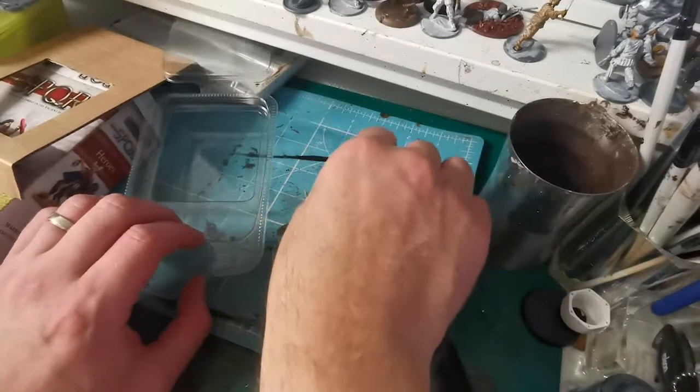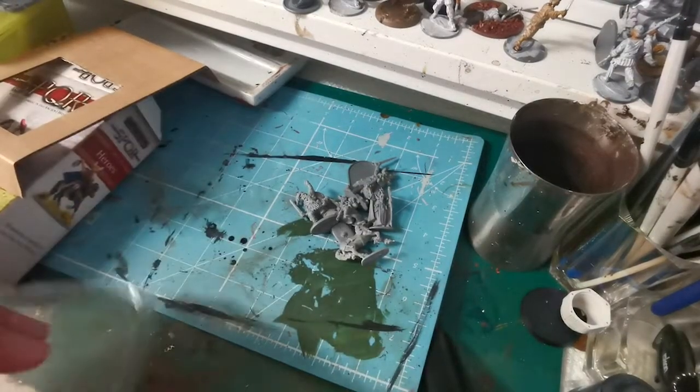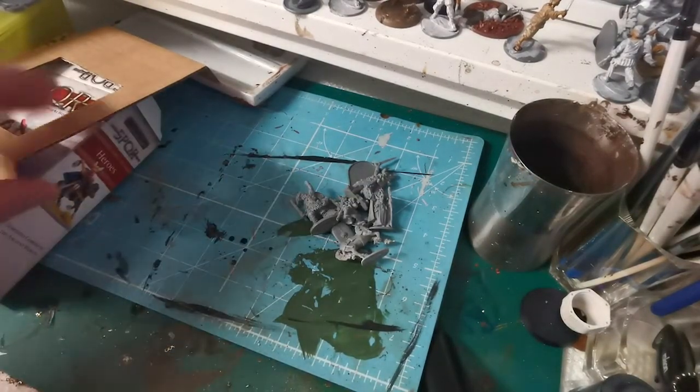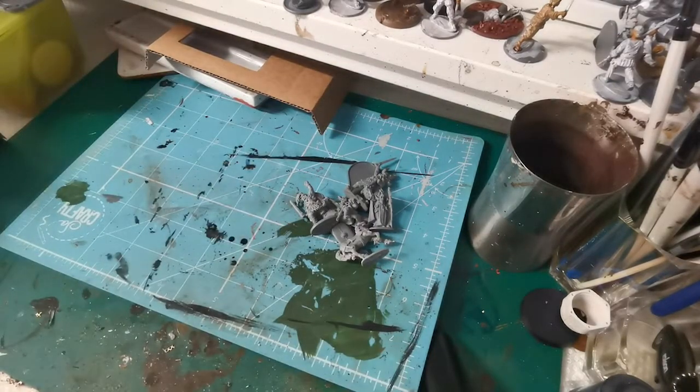I don't plan to use this for SPQR. I'm building a Celtic warband for Saga: Age of Hannibal.